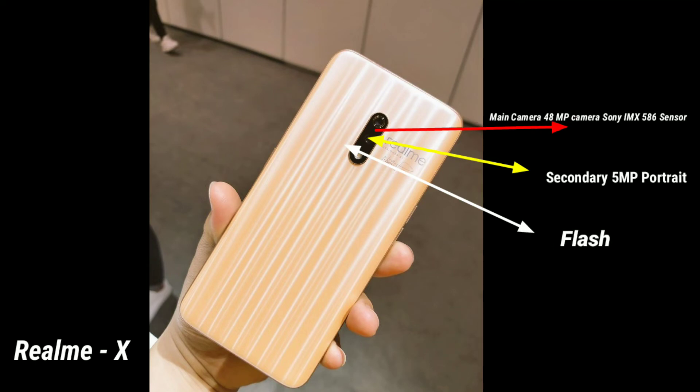The Realme X has a main camera with a 48MP Sony IMX586 sensor, along with a 5 megapixel secondary camera.